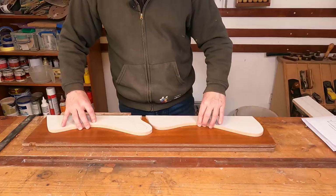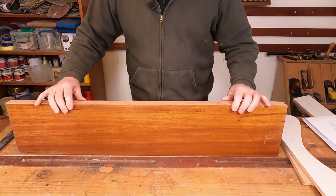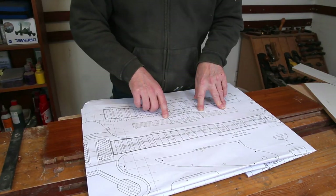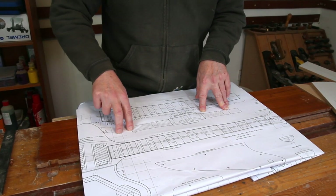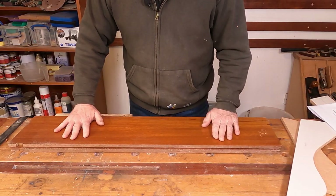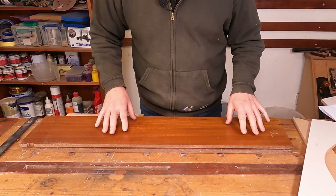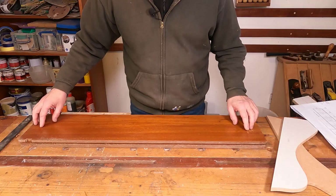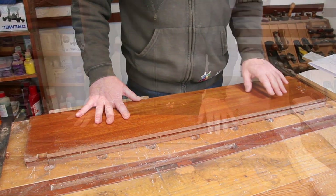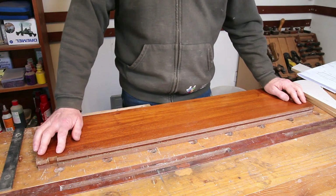There is an issue with this build that you don't normally come across: the wings of this body are actually tapered — they're thicker at the edge that meets the body than at the outside edge. The drawing shows 33 millimeters where it meets the body and 28 millimeters at the extreme edge. I've measured this material and it's actually 31mm, so we're a couple of mil down, but realistically that's only 1mm either side of the body difference and it's certainly not enough difference to worry me.